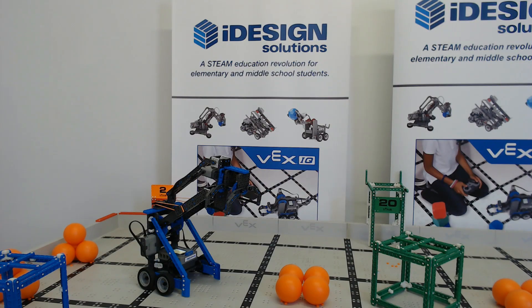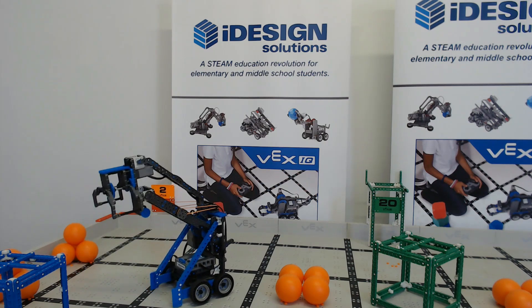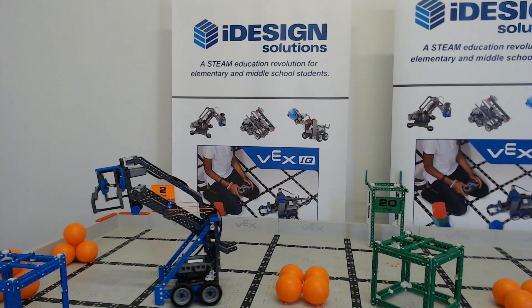Hey, it's Alex here from iDesign Solutions, here to talk about the new VEX IQ model, Clutch. It was just released a day or two ago to play the new Squared Away game.